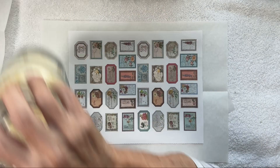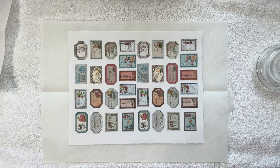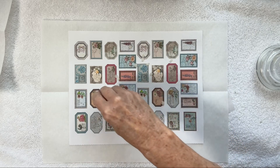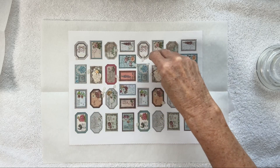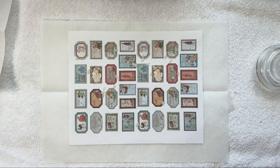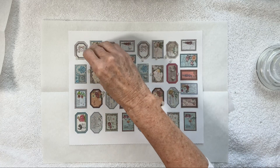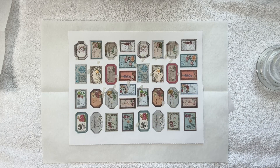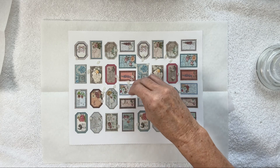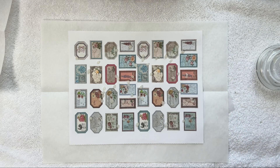I know you've seen this a thousand times but I'm going to do it anyway — because why not? If I'm crafting, I think I'm going to turn on the camera every time because I might inspire somebody that hasn't seen it before. And that's what it's all about for me. If I can inspire one person by something I've done or said, then my job has been completed.